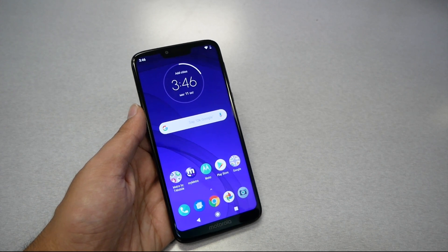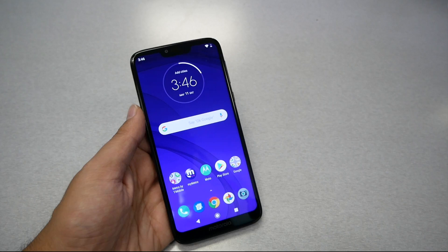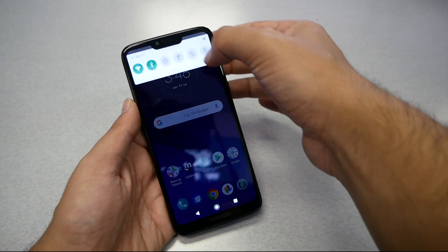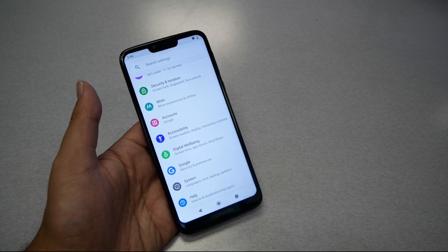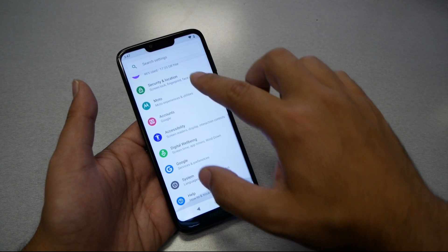When Google built the operating system, they already knew that some people might complain about the notch and how it looks. Some people want everything to be flat. Anyway, let me go ahead and show you. Get yourself prepared if you have the same phone and you're on YouTube searching about how you can actually get rid of this notch.